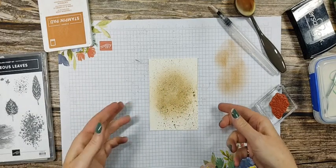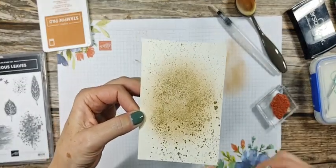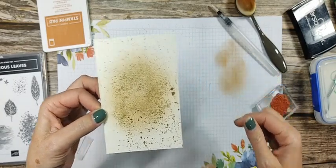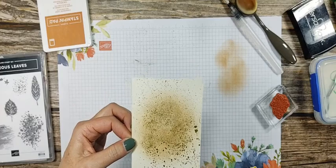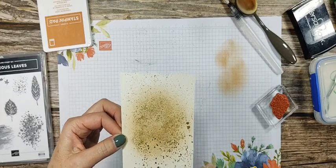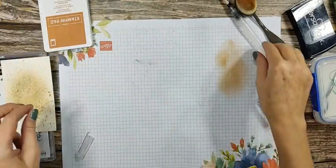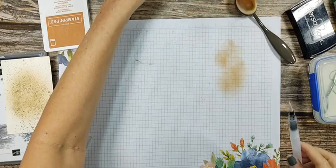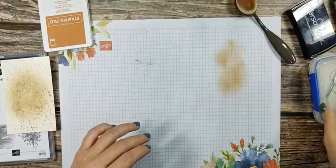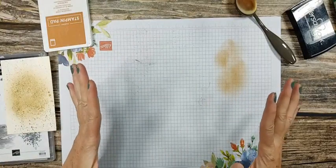And there you go — you have gold splatters! Isn't that the neatest thing? I love to do that. I cannot remember who I watched do it first, but I saw a lady do it and I was like, that is the coolest thing I've ever seen, I'm so going to have to do that all of the time. I love it.